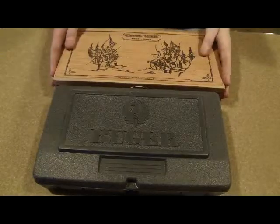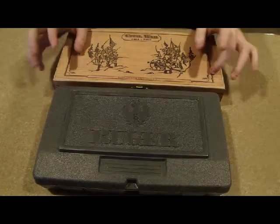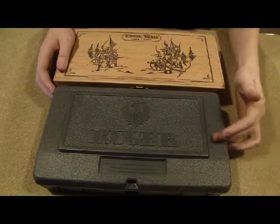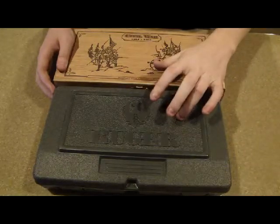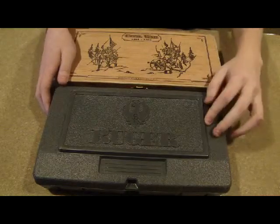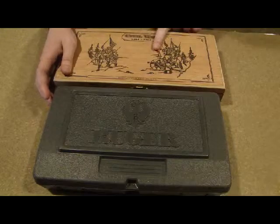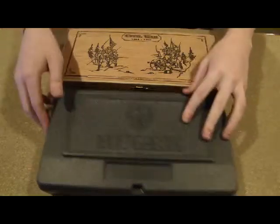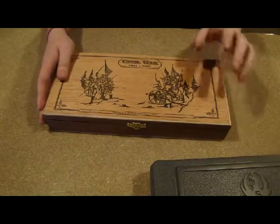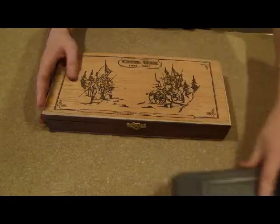Alright guys, we're going to do a double video today. I'm going to review and open the box on this Ruger Mark III Target 22 long rifle semi-automatic, and I'm also going to do a review and unbox of this Heritage Firearms 22 long rifle revolver. So let's do the revolver first.